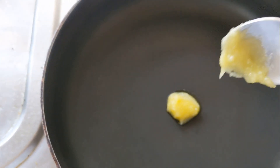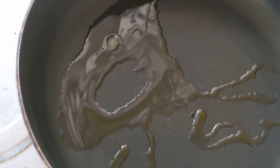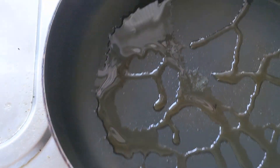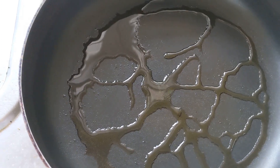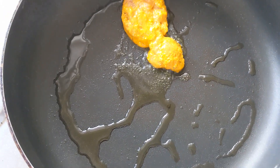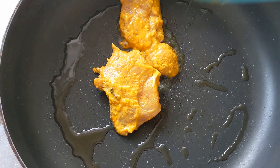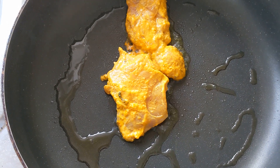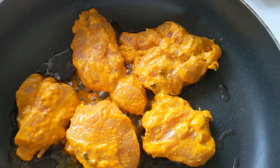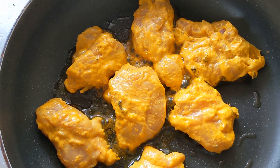In a nonstick pan, add about half a teaspoon of ghee or clarified butter — you could use oil or regular butter, any fat of your choice, but ghee adds a nice flavor. Spread it around the pan, then gently place your chicken pieces in one by one. Make sure they don't stick to each other and don't overcrowd the pan, as that drops the temperature and takes longer to cook.